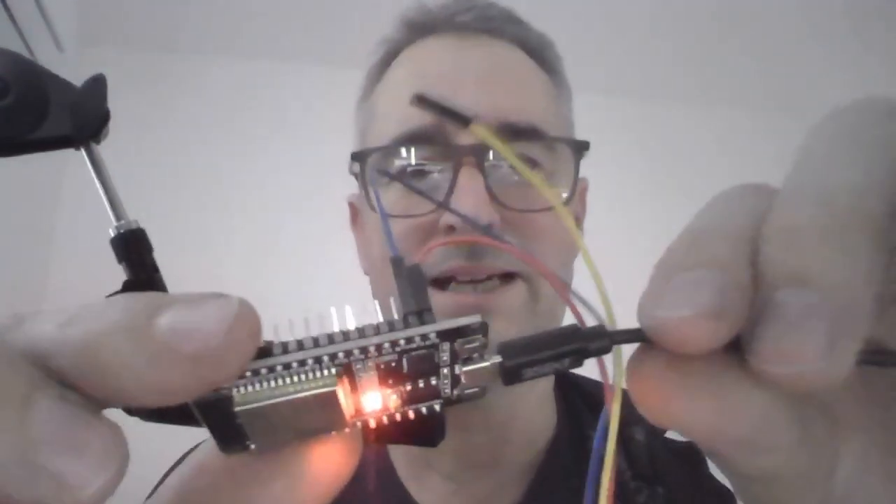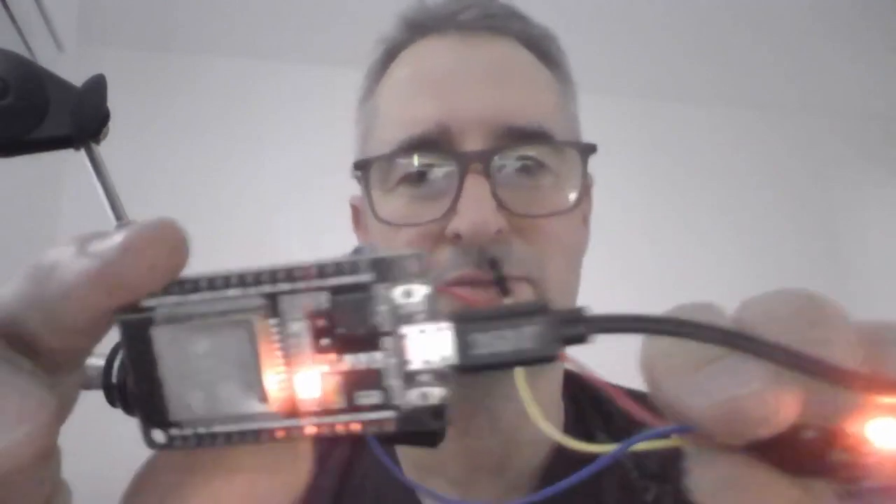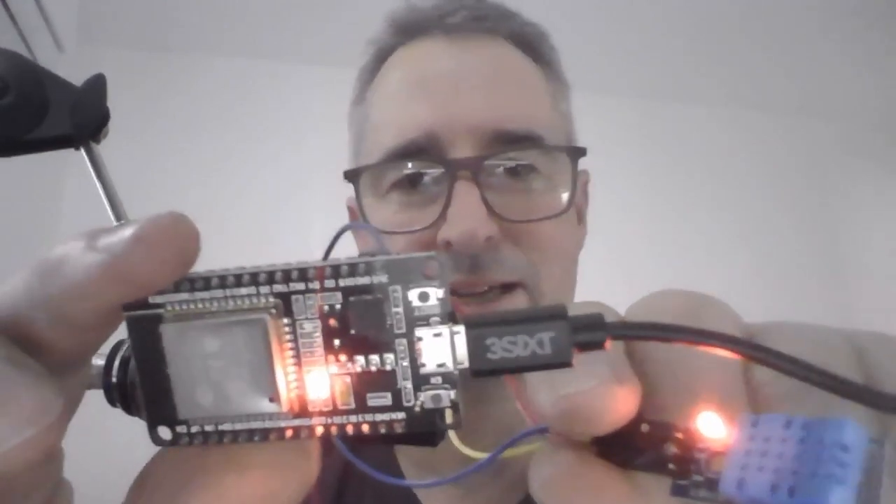Now I'm going to plug my ESP32 into my computer. We plug it in, and you'll see we've got power on the board and we've got power on the DHT22. So that's cool — it's all working.